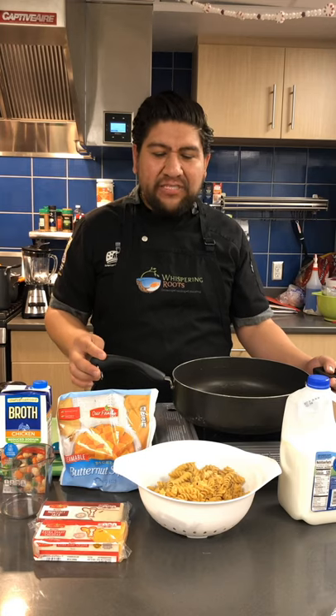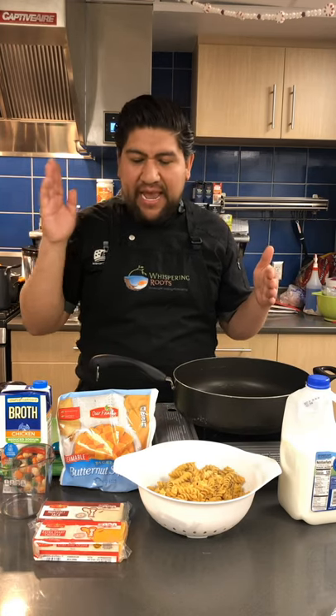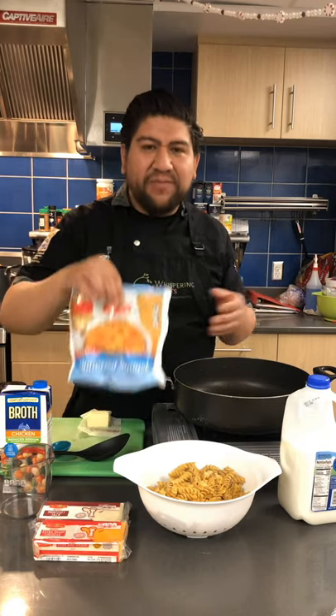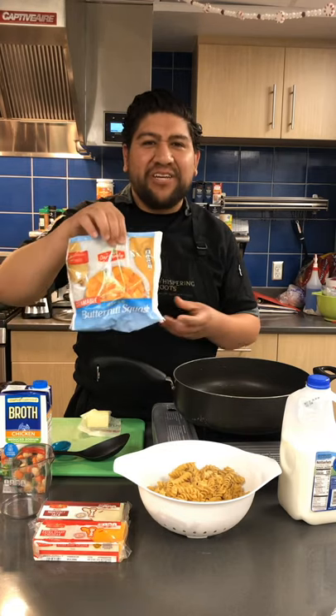Hey guys, welcome back to our channel. This is Chef Mario with Whispering Pines. For today's video we're doing a mac and cheese that actually has butternut squash in it. You wouldn't even know there's butternut squash because butternut squash is orange and it has the color of cheddar cheese.